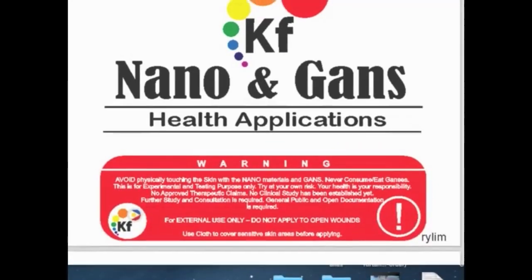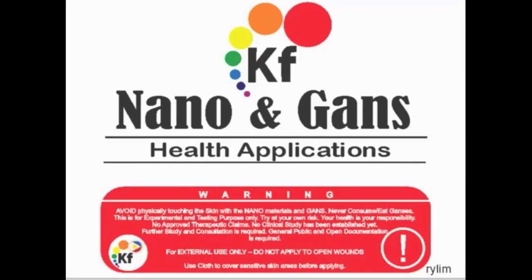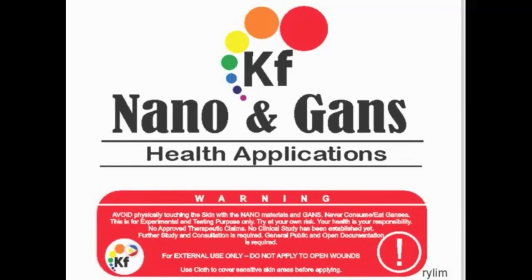I'm going to share my screen so everybody can see. Can you see? Yes, I can see it fine here.